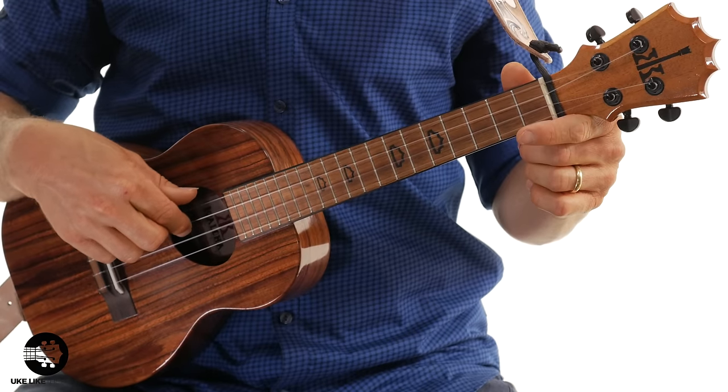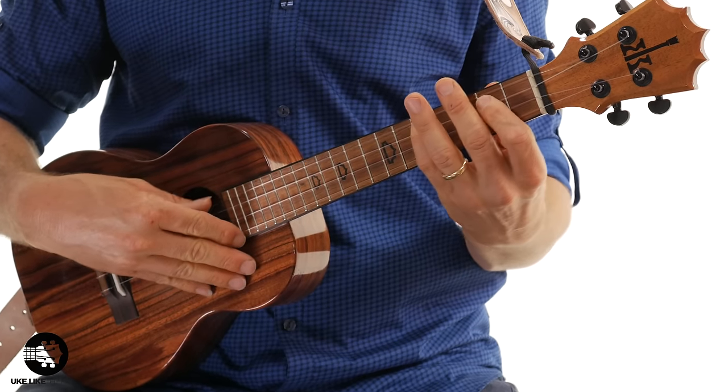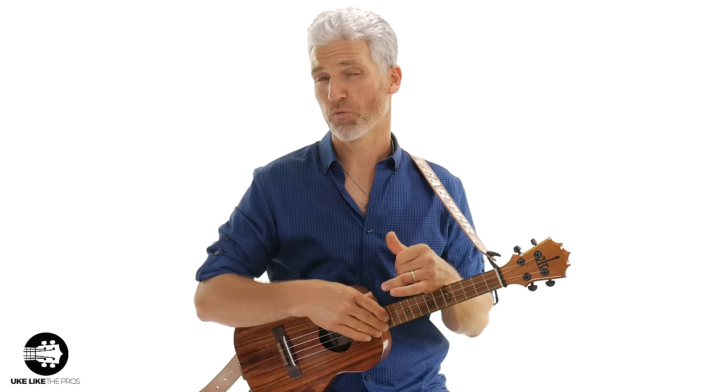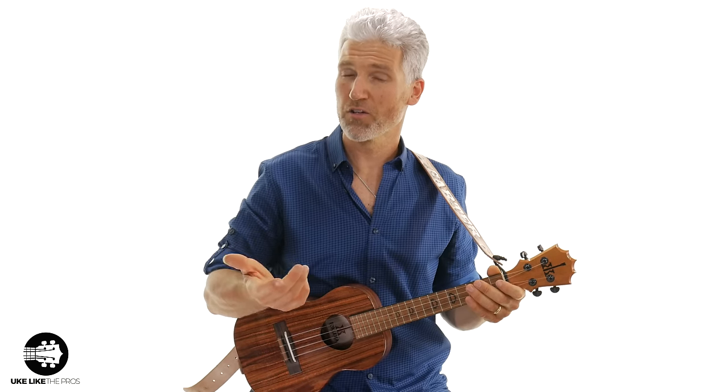They do have what's called a low G. This tenor has a low G on the fourth string, so you have first, second, third, and then a fourth string with that extra low note, which gives it a little bit more range. When you do a scale you have that extra note. These are becoming really popular — this is what I play a lot because it gives you a little bit of extra range, so you're not limited to just three strings. But when you strum it, it still sounds good; it's just going to sound a little bassier.